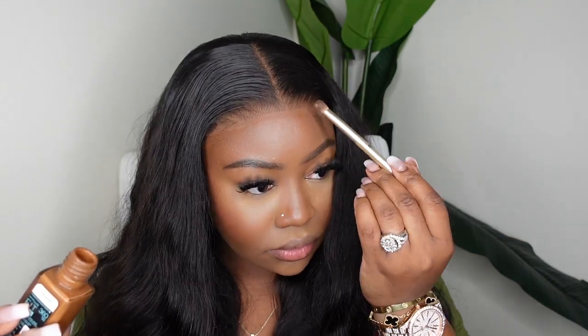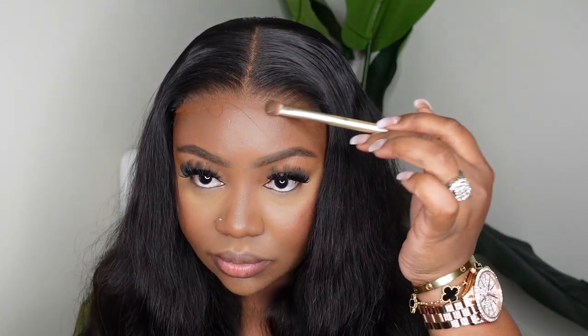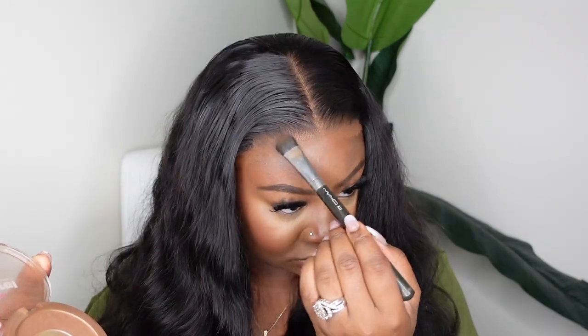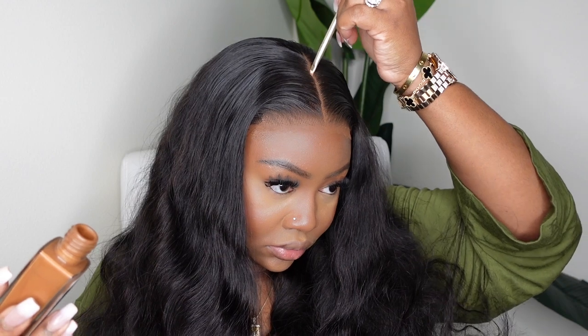This is a good shot of what the hair looks like. I love this texture on me — I honestly would keep it as is and just add a little oil sheen or a nice serum. I don't feel the need to jazz it up on a daily; I love the way the natural texture looks in real life. But for the sake of the video, we are going to wand curl it. I'm just making sure the lace blends in seamlessly. That was the Maybelline Fit Me Foundation in Coconut 360 — I'll have the exact color in the description box.